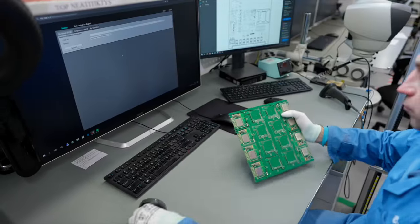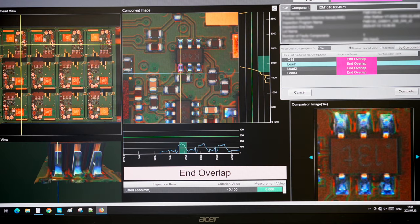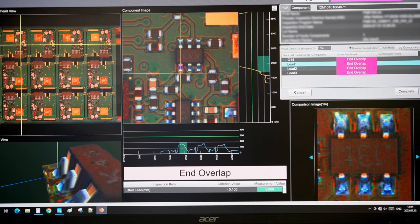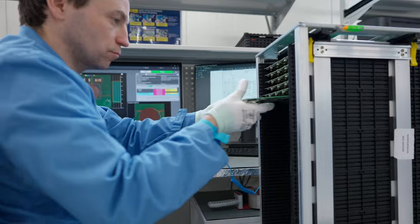By scanning the QR code, the AOI specialist can identify the location of detected faults. If necessary, adjustments can be made for the SMT line, where the optical inspection can be recalibrated accordingly.